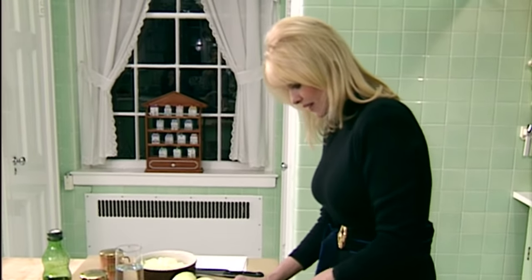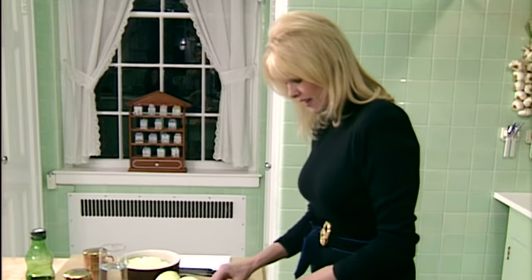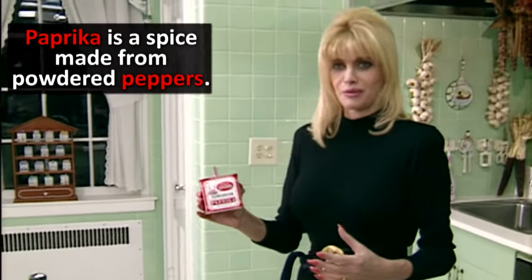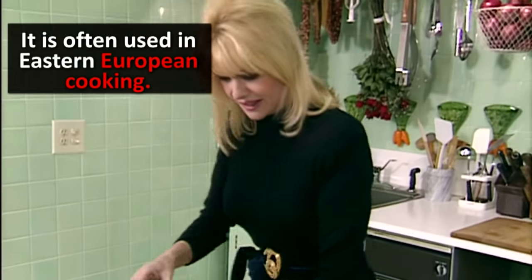The most important thing really is the good Hungarian paprika which I have here, and it's always a struggle. My mother brings it to me from Czechoslovakia and that's the most important ingredient.